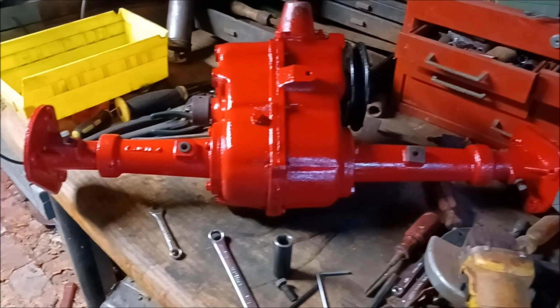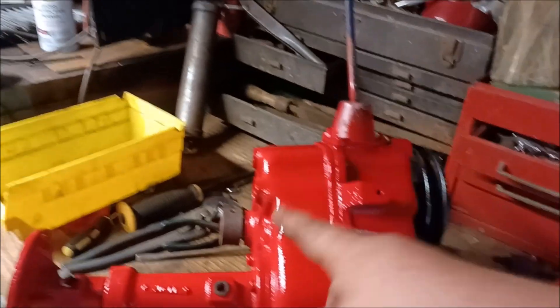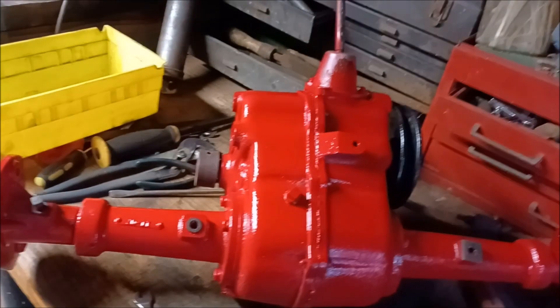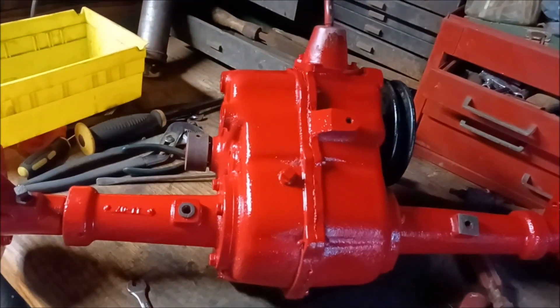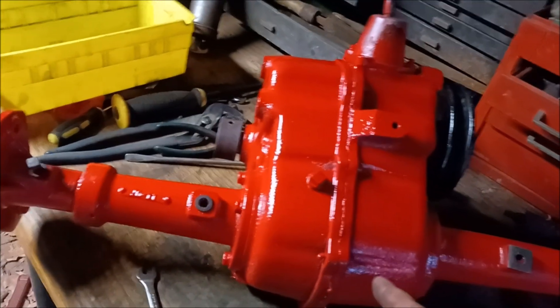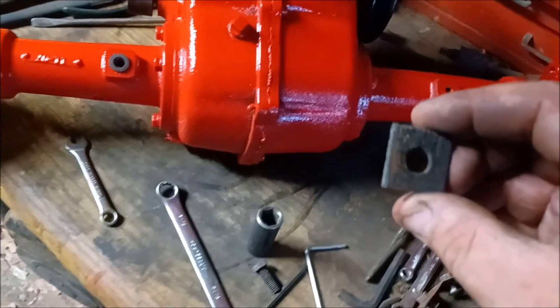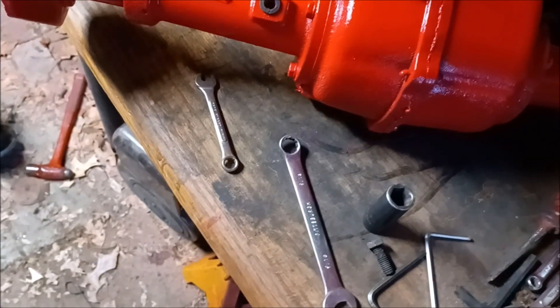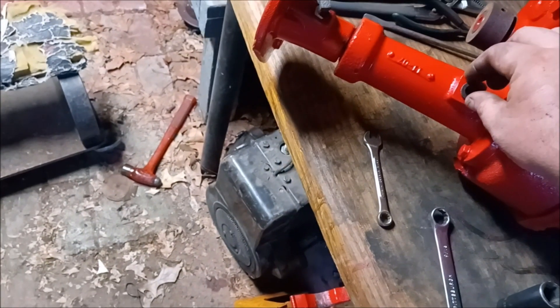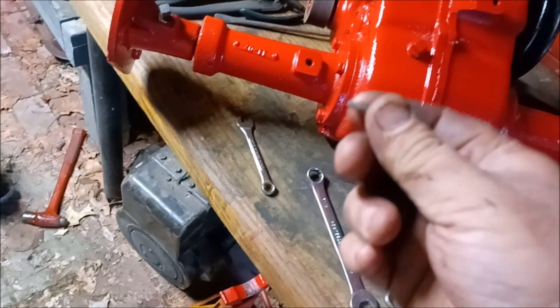Let me get started and we'll go from there. Okay guys, the hubs are on. I nicked the paint trying to get them on, but I'm not worried about it. The pulley's on, the brake drum's on. What I turned the camera on for is to let you guys know this is not the first time this transmission's been out of this tractor. Because I put silicone in here, but there was a thin layer on it already. Plus, this is supposed to be the stock shim - that goes there and here. Does that look like a stock shim to you? Because that looks like a split washer to me.